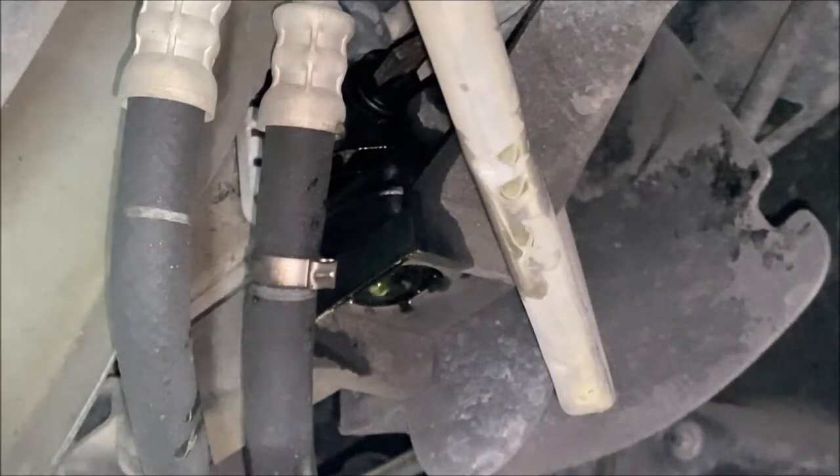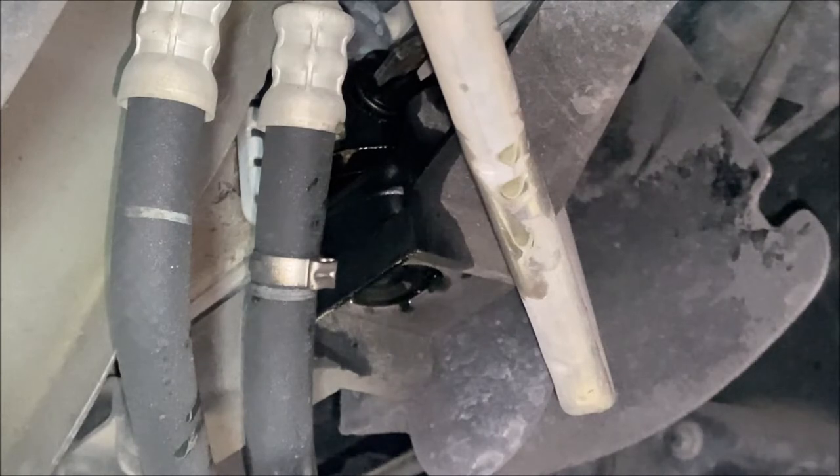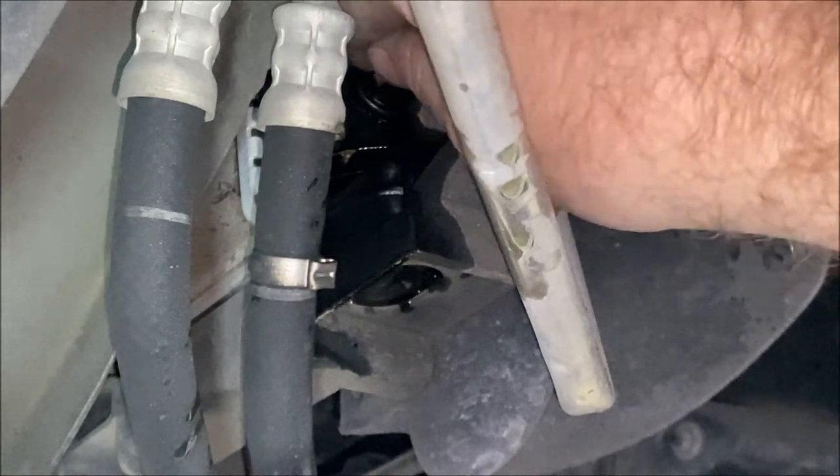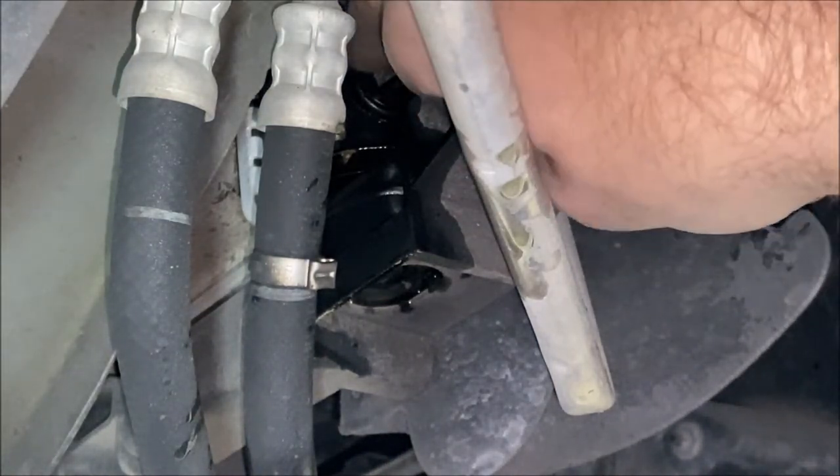In order to make sure you have all the coolant out of the radiator, go ahead and open your radiator cap. That'll make sure that everything is completely out and there's no pressure or vacuum inside the radiator keeping some fluid in there. And that's because if you turn this more than a quarter turn, it's actually going to let the valve come out.